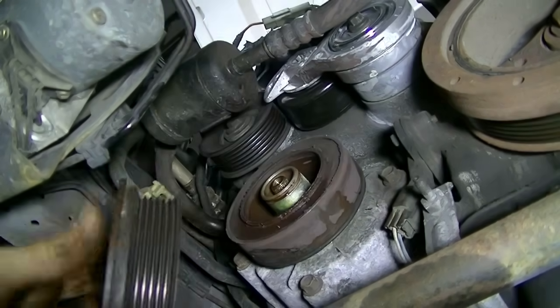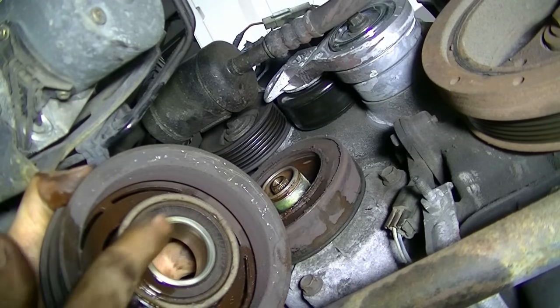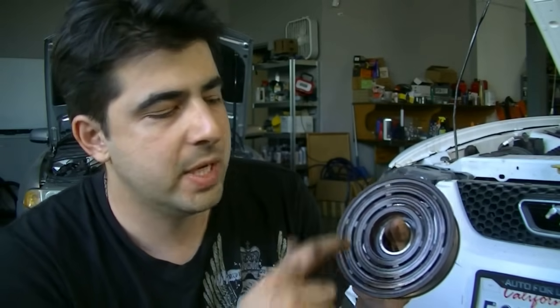Finally got it off. Here's a look at our pulley, and this is our bearing right here. This is a worn bearing but not bad — there's no play, no noise. When you spin it, it spins a lot faster than a new bearing would, but there's no play. Since this bearing is only $15, we're going to replace it as well. But our main problem for this car was the AC compressor clutch, so we're definitely replacing that too.